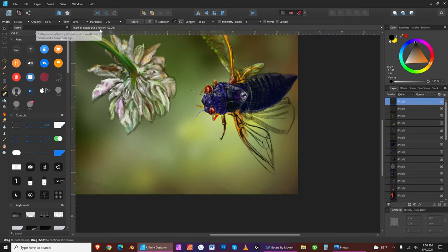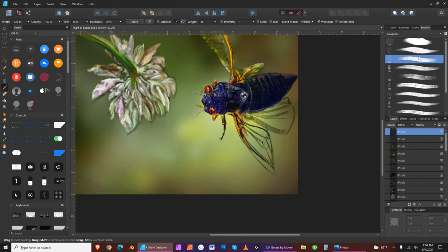Now let's view it at 100. That's actual size — this is a 9 by 12 landscape. I'm going to go back to drawing now that I've done all that busy work. Make sure I'm in the right brush. Now that I've changed the angle and shape of this wing, I'm bringing some things together.